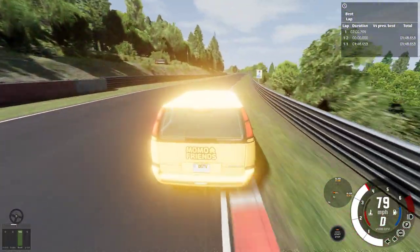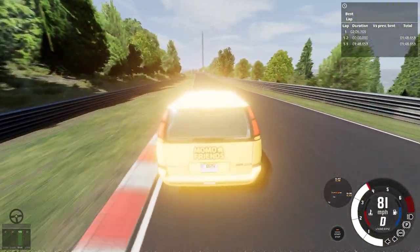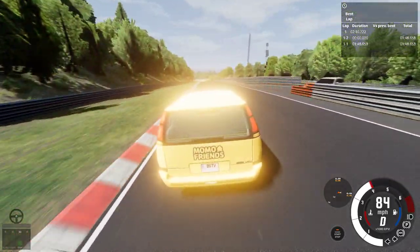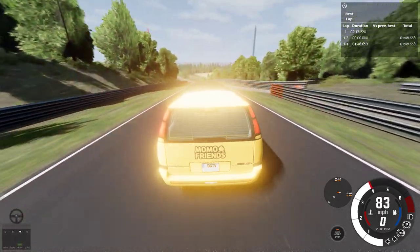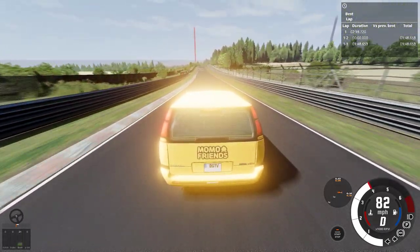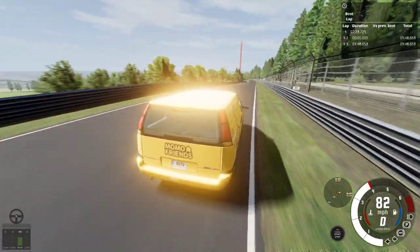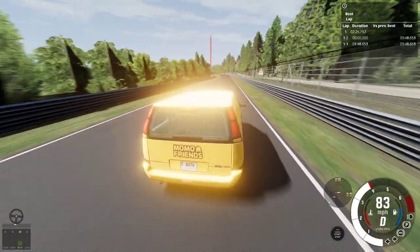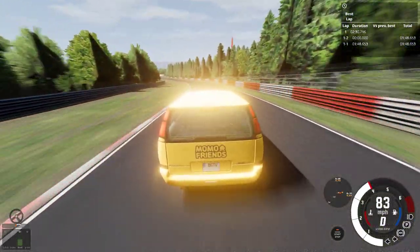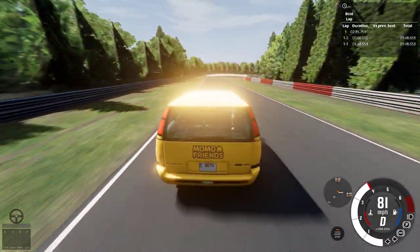If you're trying to haul like a sofa or two mattresses up a hill, I don't think this will have enough power. I'd want to test it by driving it uphill. This is as fast as it goes — top speed is 83 miles per hour.